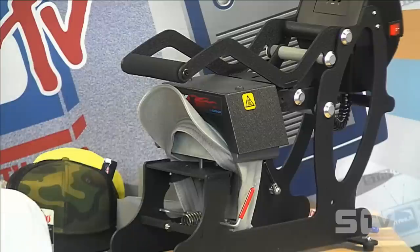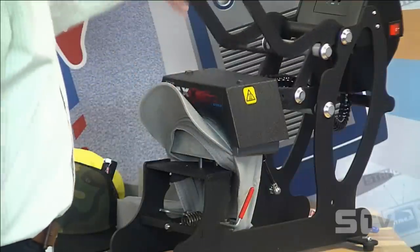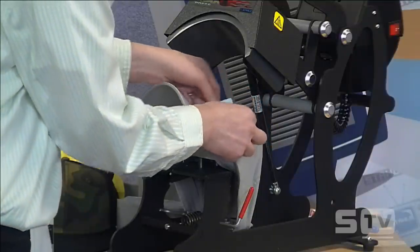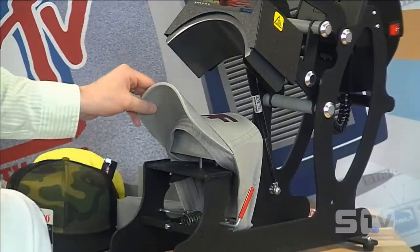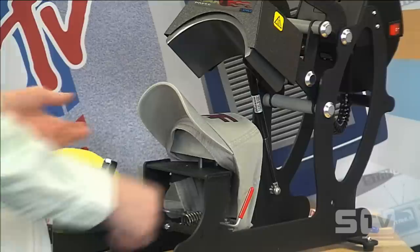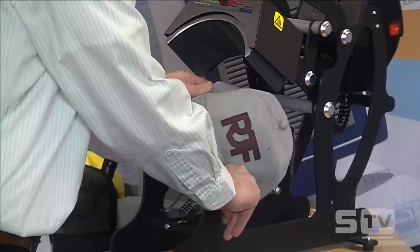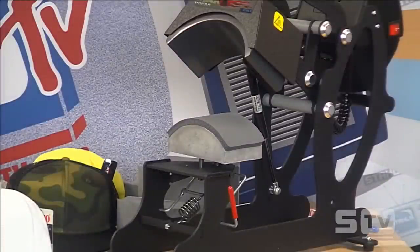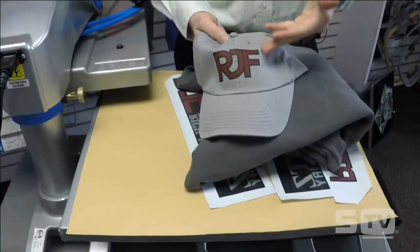I'm heat pressing a Goof Proof heat transfer, which can be applied at 340 degrees for 10 seconds, or at 365 degrees for 3 to 5 seconds. I always err on the side of lower temperature when heat printing headwear because caps can be heat sensitive. I'm dealing with a cotton unstructured cap right now — they're popular and extremely easy to print, but go towards the lower setting of whatever heat transfer you're printing. Let's slide over to get a closer view of the cap at our Fusion heat press.